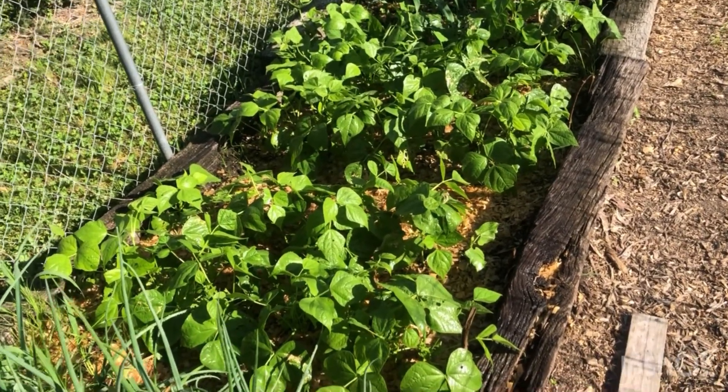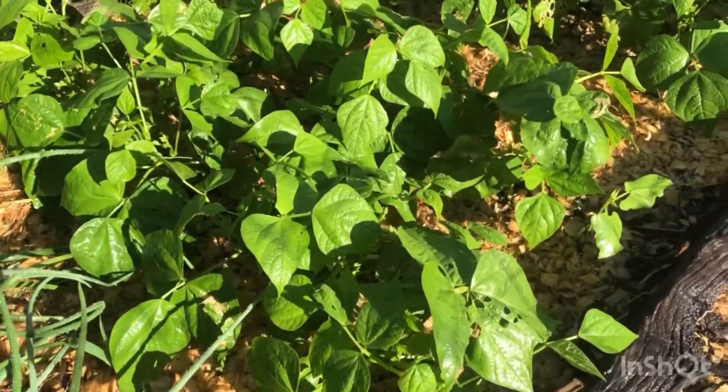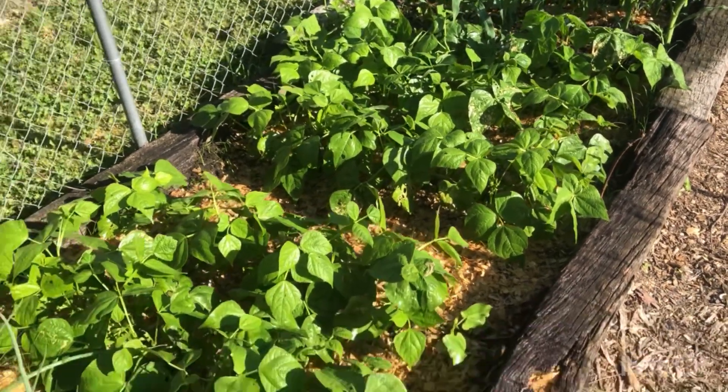I just want to quickly go over something. If your green bean plants are looking like this — they've got a really nice green color to them, they're looking great — then you don't need to do anything as far as fertilizing.